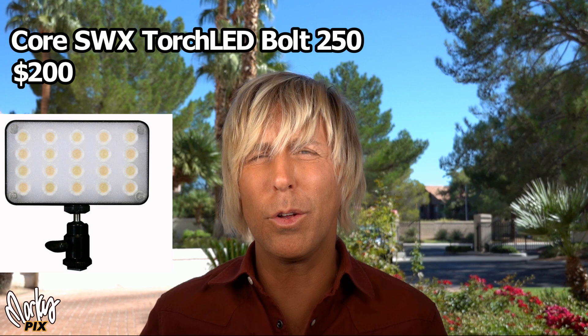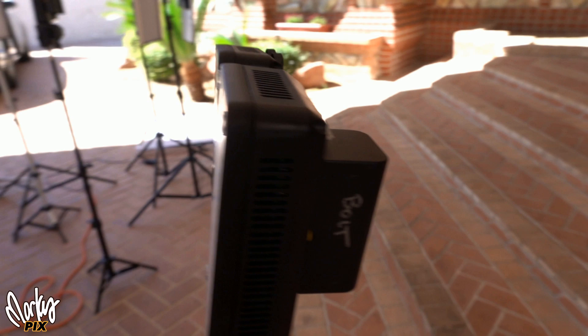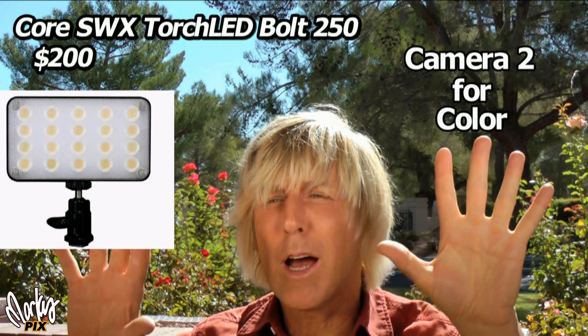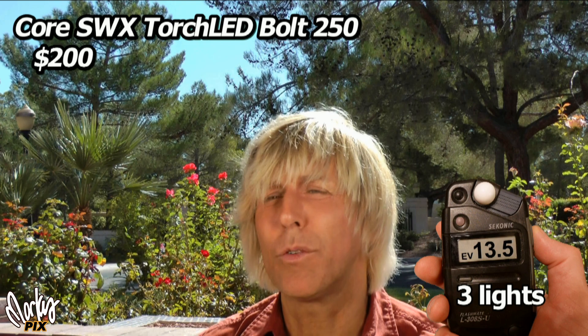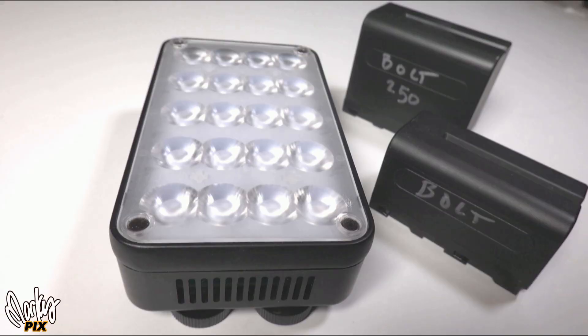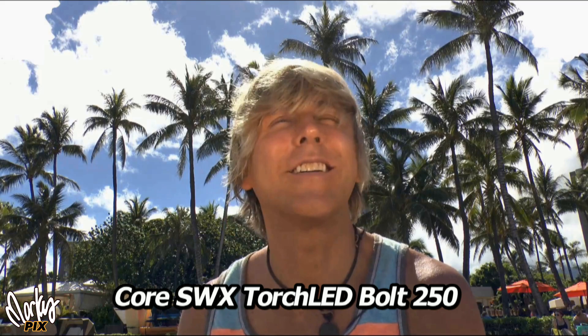Now I have two pairs of Core Bolt 250s. These are bi-color lights you can adjust for daylight or tungsten. I like to set them half daylight, half tungsten — it gives the face a little bit of a warmer glow. They're 250-watt equivalent and that's quite a punch for a little cube. They use normal little batteries and they're pretty bright. I've taken these on vacation for many years, but I'm seeing if any of these other lights are even brighter. This is four Core Bolt 250s.